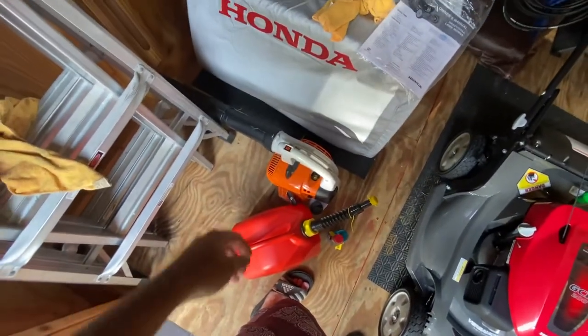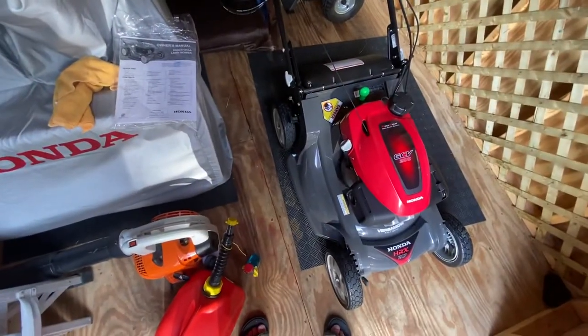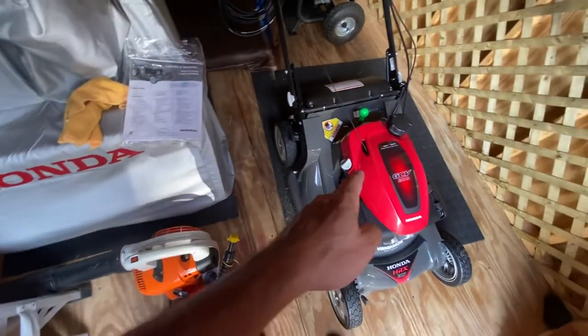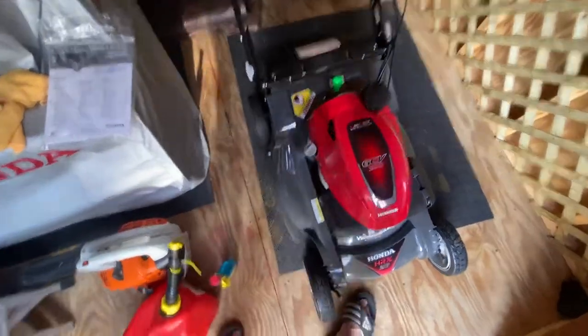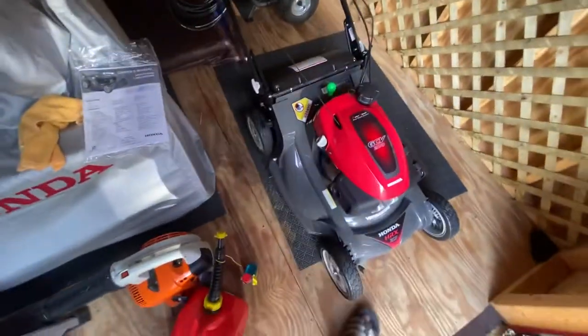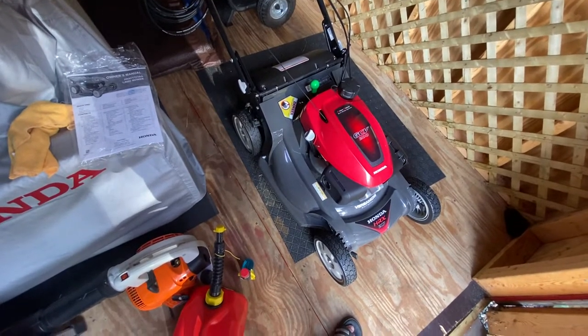I dry it off with my Stihl BG-56 leaf blower — I use that a lot of the time. There's actually a maintenance schedule in the manual too. It says after five hours of use, you want to completely change the engine oil, which I did. It was black and had some kind of debris in it.